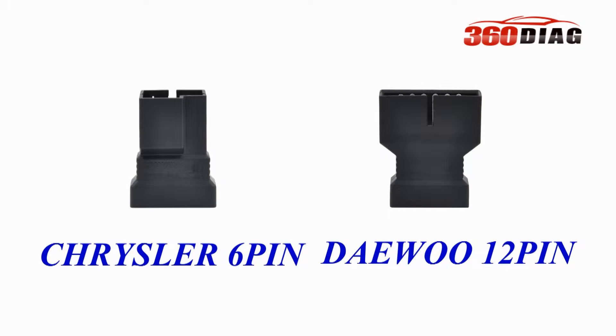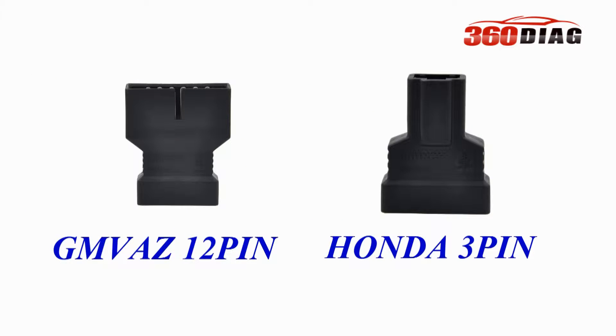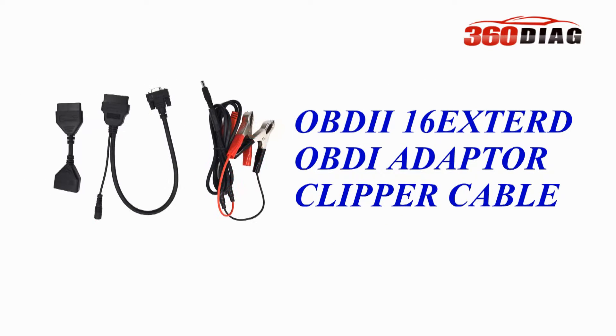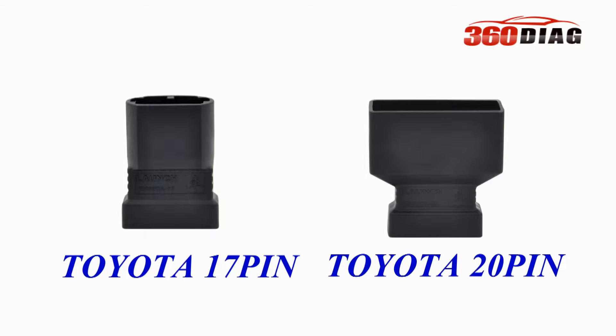The X431V fits for different colors from different years, with so many connectors to choose from, including OBD2 cables, Samsung 20-pin cables, and Toyota cables.